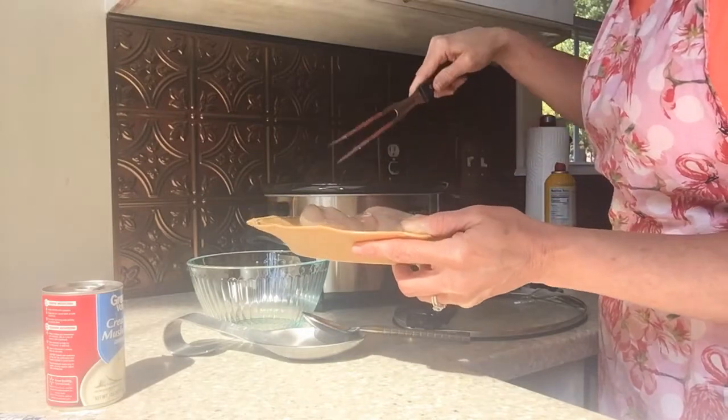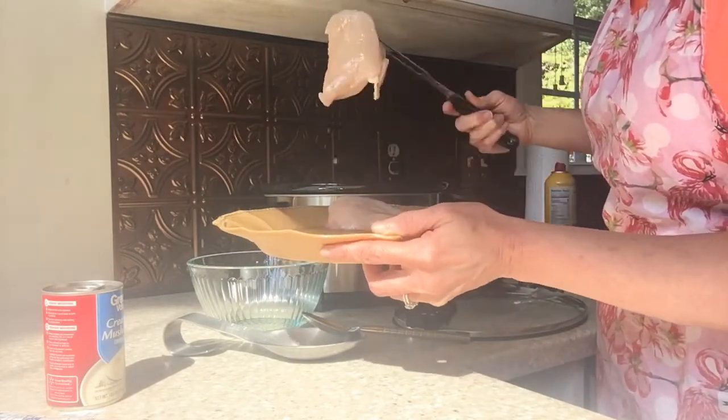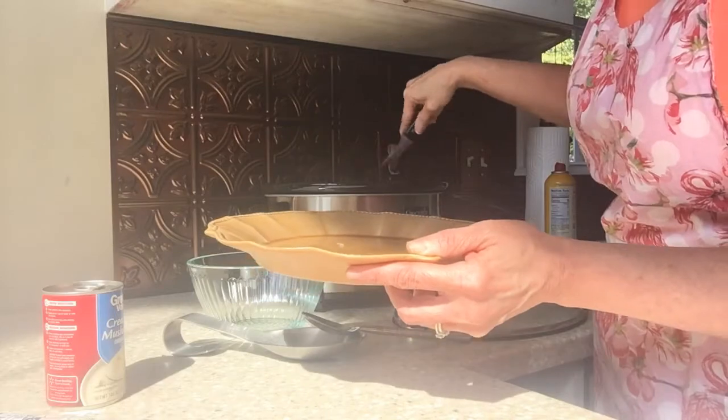This is such a simple meal, guys. Four ingredients, and when you come home at night from work all you have to do is dish it out. You can serve it with some rice, or you could serve it with just some broccoli on the side.